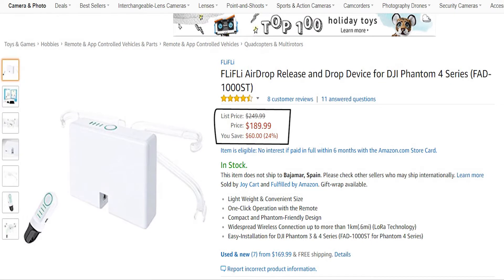It costs around $190 on Amazon, and while it looks great, I prefer to make my own, and it will only cost me around $30.